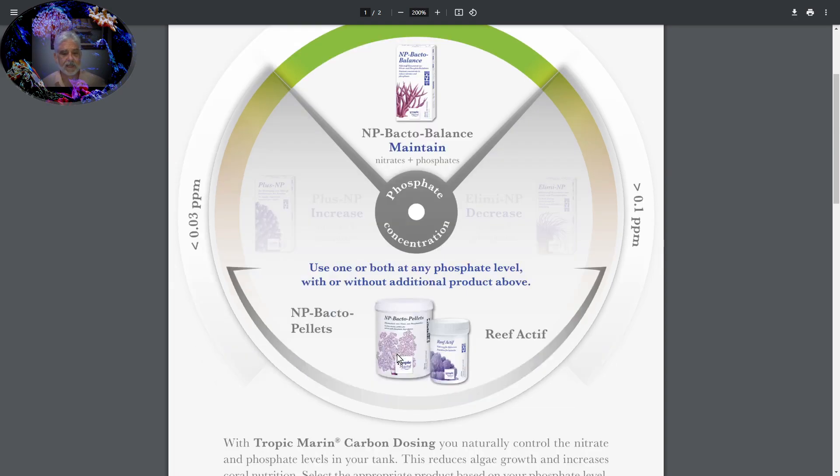Also, MP Bacto pellets down here — those are a wonderful product too. You can get them mostly online; I haven't found them locally. They maintain your lower levels of nitrates and phosphates within a reactor. It's a reactor medium that would go in a slow-drip reactor. There are wonderful instructions on Tropic Marin's website describing how to use the outflow of the reactor in proximity to your skimmer to maximize the oxygen and carbon exchange when using those Bacto pellets.